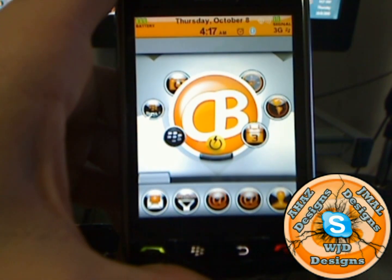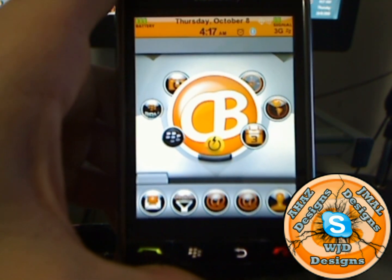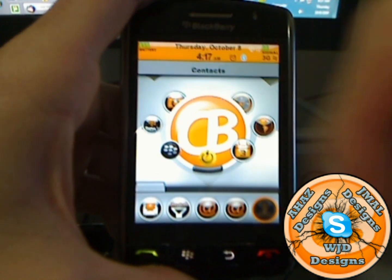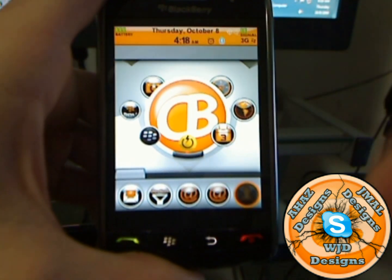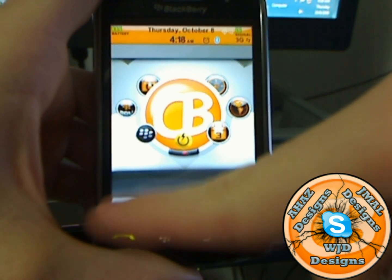Hey guys, it's Wayne D and I have an on-screen preview of the CrackBerry theme you can download for free right now after this video — before or during. As you can see, it's got some great icons right there, and a hidden dock on the bottom. You just tap the tab and that will hide it, tap the tab again and that will show it.